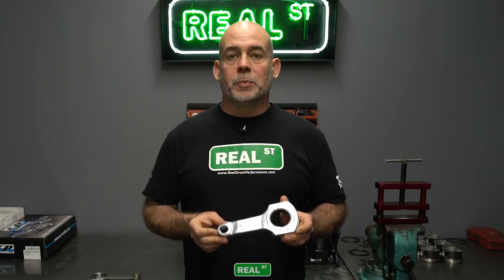So now you know why the aluminum rod measures a little bit smaller than the steel rod at room temperature. If you have any other questions, please comment below or shoot us an email. Thanks for watching, I'll see you next time.